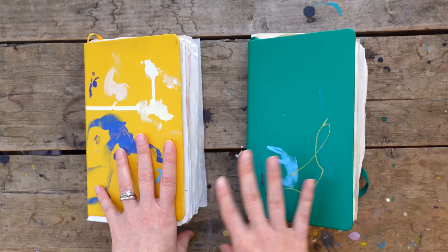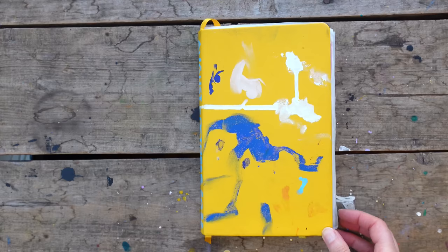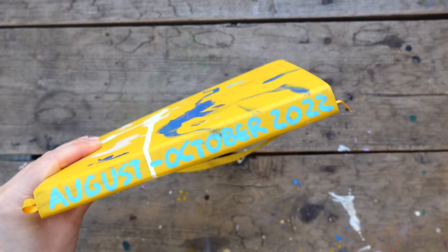We're going to start with this fun little yellow one first. I need to date this one — August, October. I could have just looked at that and known.